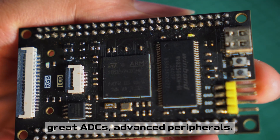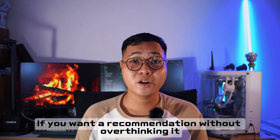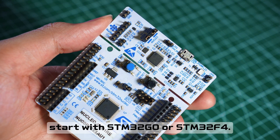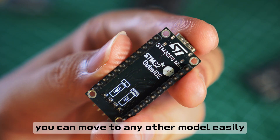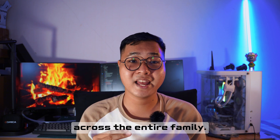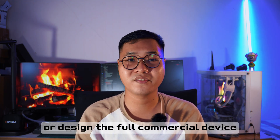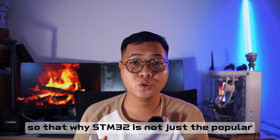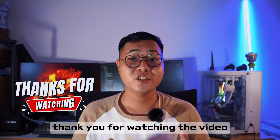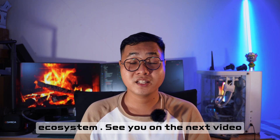And if you want the best performance, the STM32 H7 is the flagship series — extremely fast, with a high-rate ADC and advanced peripherals. It's not necessary for beginners unless you're targeting high-end applications. If you want a recommendation without overthinking it: start with the STM32 G0 or STM32 F4. Once you learn one STM32, you can move to other models easily because the architecture stays consistent across the entire family — whether you're learning embedded systems, building a prototype, or designing a full commercial device. That's why the STM32 is not just popular, but has become the default choice for engineers around the world. Thanks for watching — hope this gives you a clear picture of the STM32 ecosystem. See you in the next video.